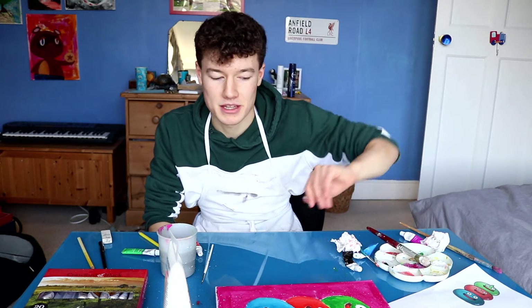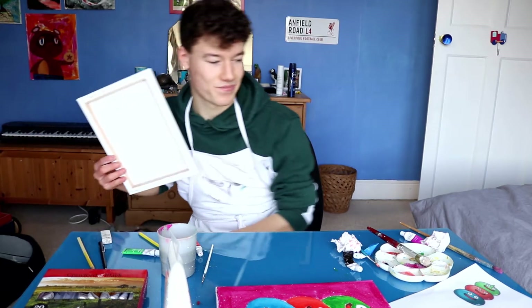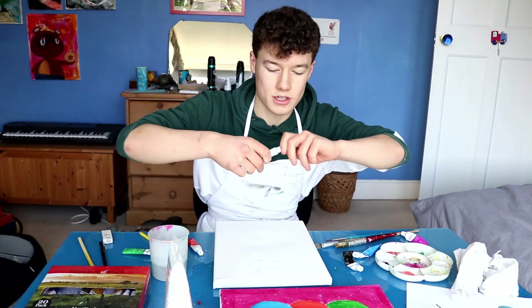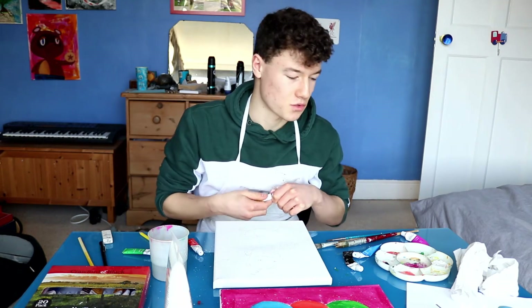Now that we've got the slimes in the bag, we'll go for the cruelcumber. It's like a cucumber, but it's like cruel. For this one, of course, I want lots of yellow as the background, because it's a nice contrasting colour to green.